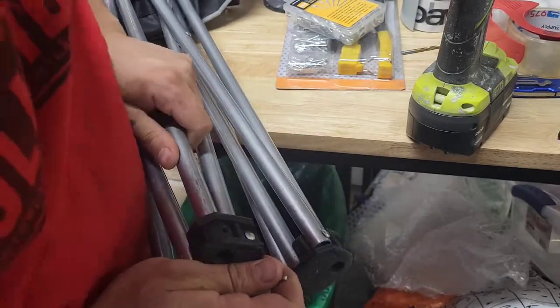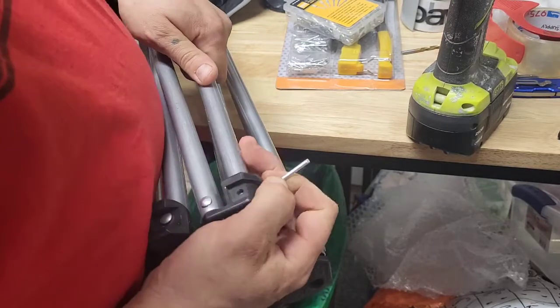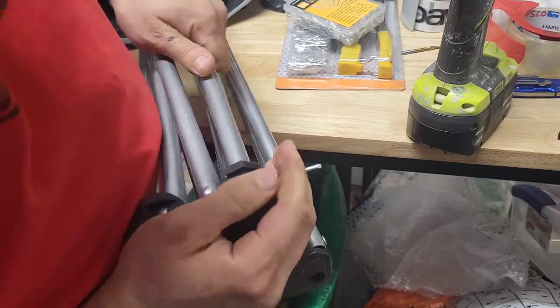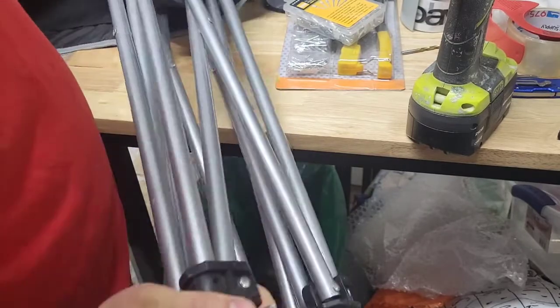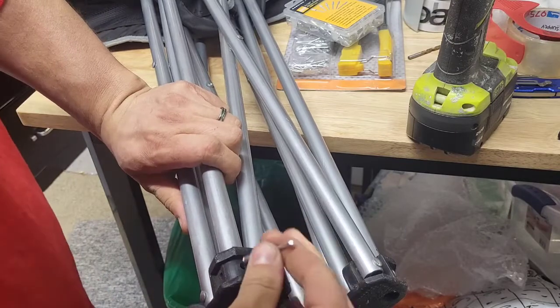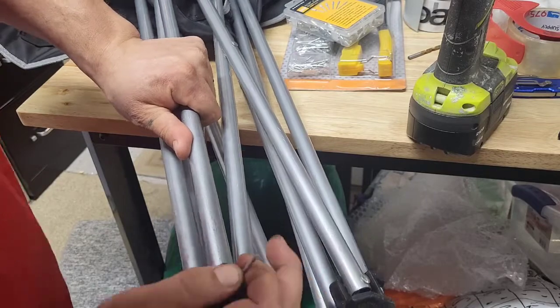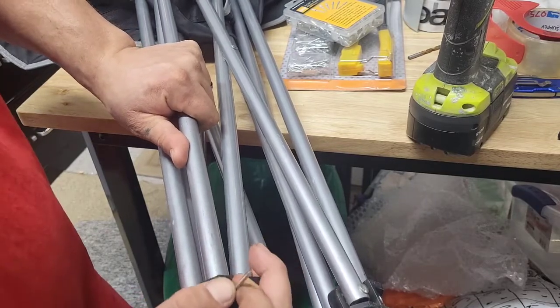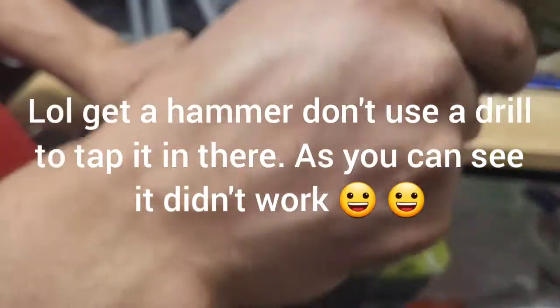It's kind of tricky — not too tricky — but you've got to make sure it's aligned, then you just wiggle it in. See if I can get it in; might even help to tap it or something. Get in there.